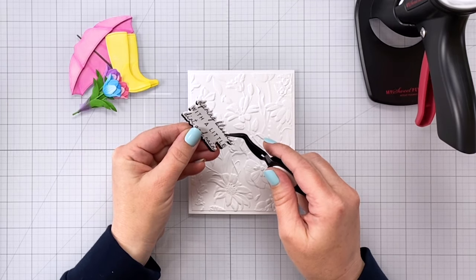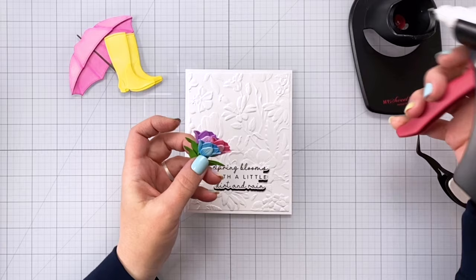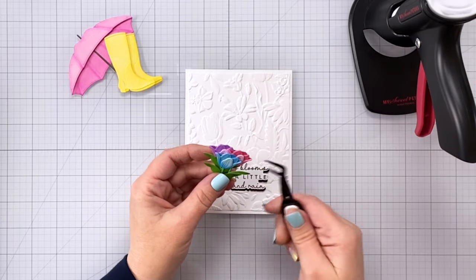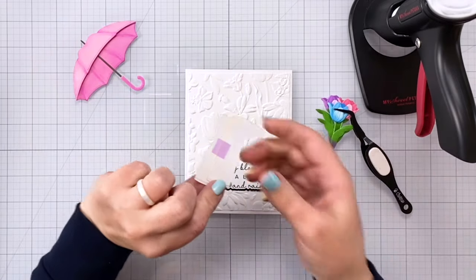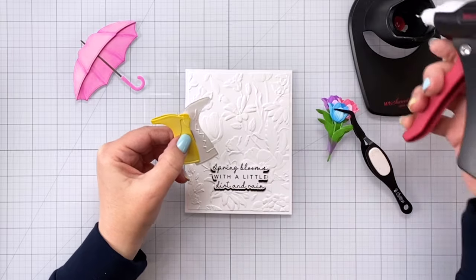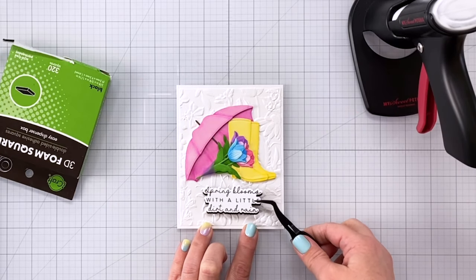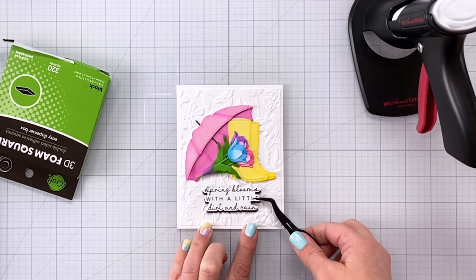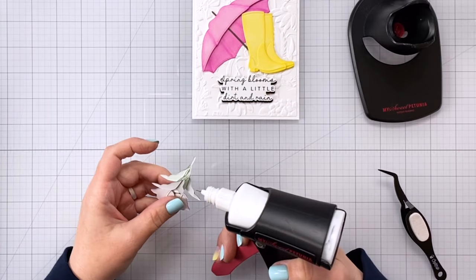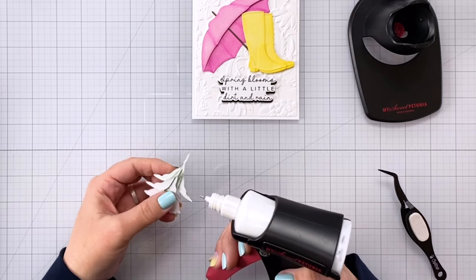For my tulips I taped them together with some low-tack tape so I could have them in the formation I wanted, then added some glue to make them hold together. I'm using my reverse tweezers to apply pressure while that glue sets. Same thing with my boots — I had a little piece of repositionable tape on the back so I knew exactly where I wanted to position them, then applied glue and added pressure. For my sentiment I backed it with some black adhesive foam squares and I'm going to put it down towards the lower third of the card. Then I take off the tape from the flowers, apply glue to the stems to make sure they're adhered, and clip them with my reverse tweezers to let that glue dry.